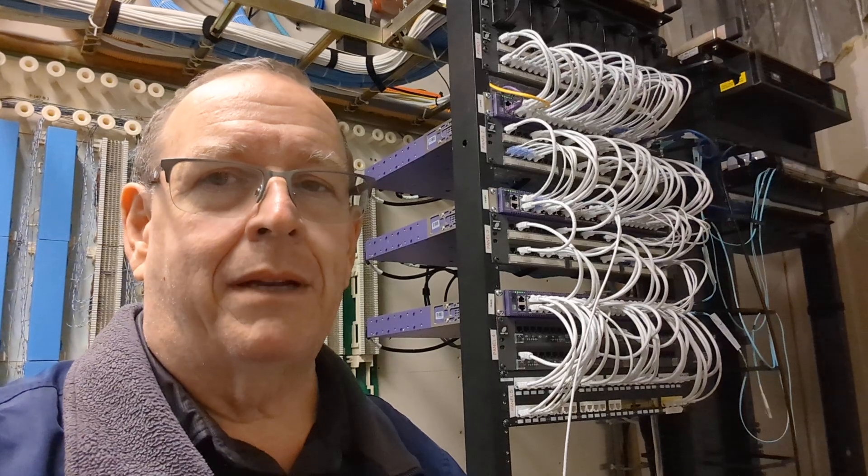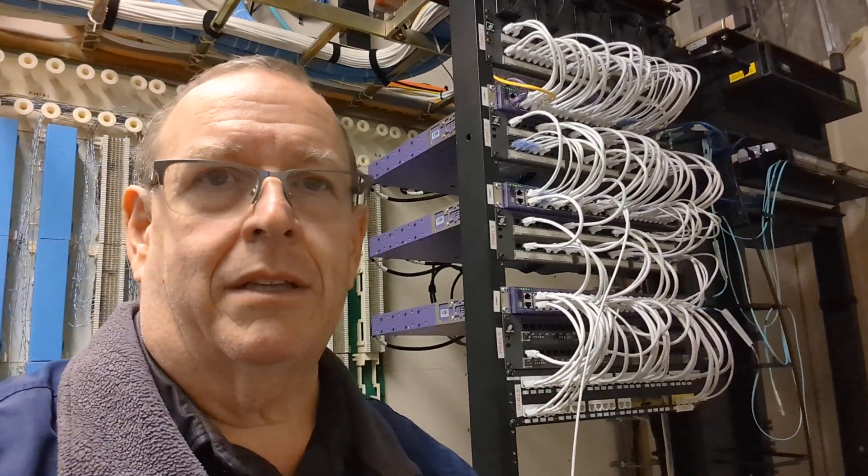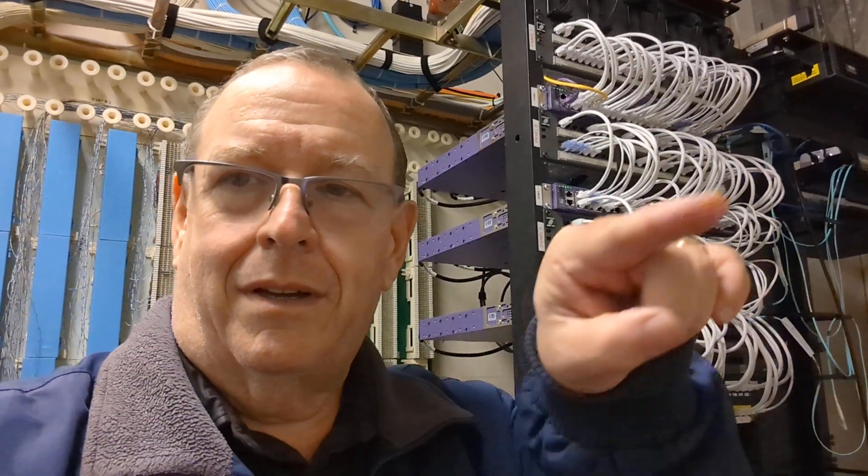Thanks for watching, everybody. If you liked what you saw, click the subscribe button, click the notification bell, click the thumbs up or thumbs down — either one. I do this just to let people who are just learning know what they can expect. If people like the videos, great; if they don't, that's fine — I'll keep making them either way. So anyway, enough rambling. God bless everybody this week, and if you're in the US, have a very happy Thanksgiving.